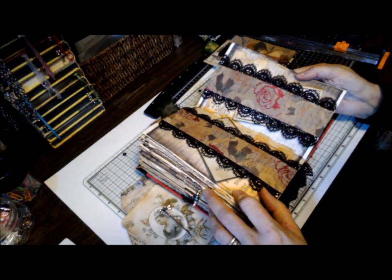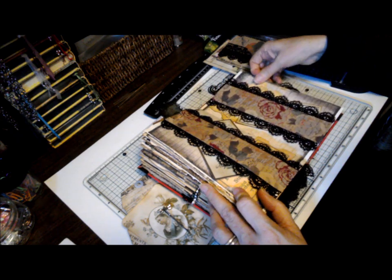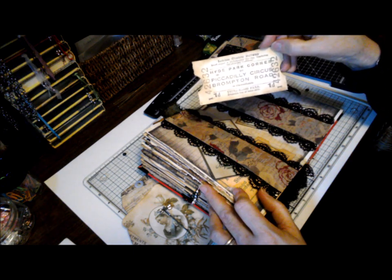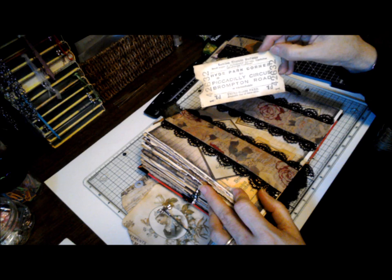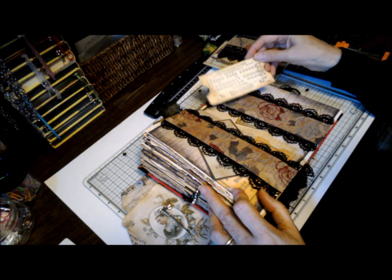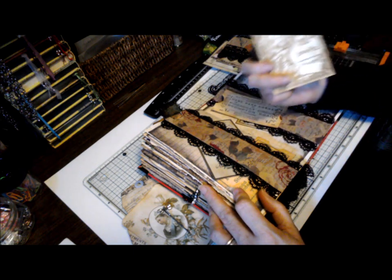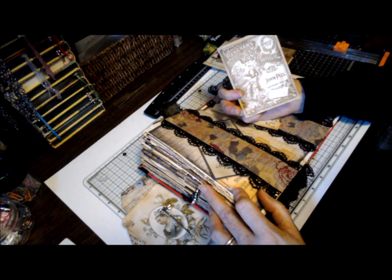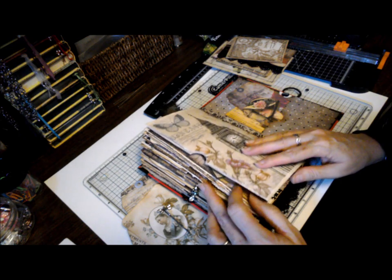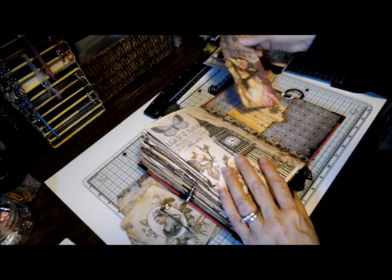Here we have a couple of belly bands with journaling cards underneath. Here's an old ticket — Hyde Park Corner, Piccadilly Circus. Been there, done that. And then our last page — we have a pocket with a tag and a couple of tags.